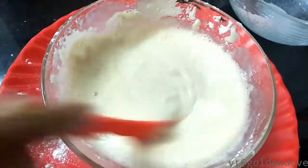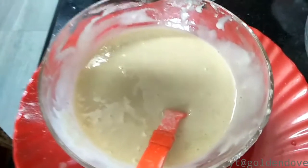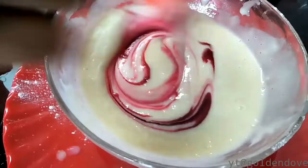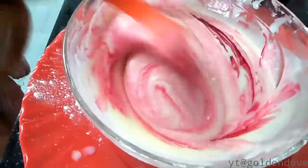Now I will mix it up. I will add two drops of strawberry and mix it up. Check the consistency.